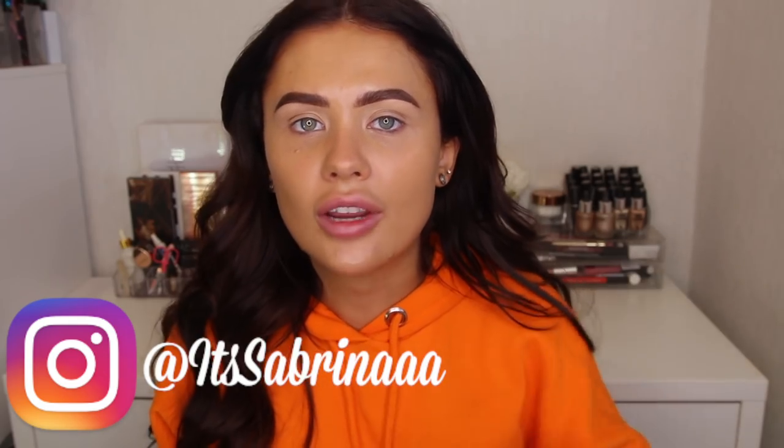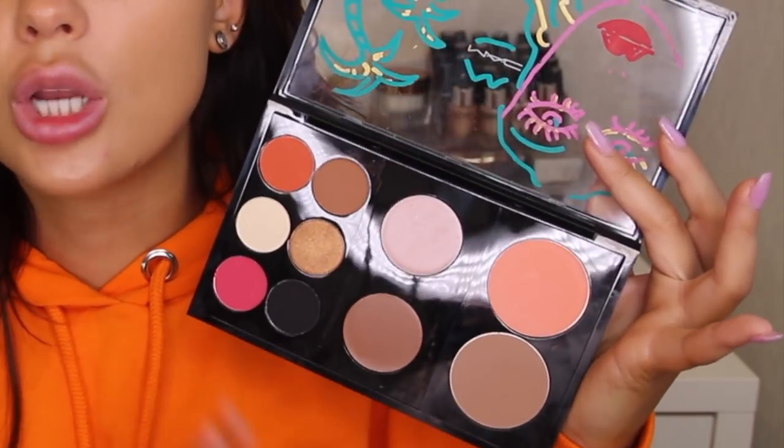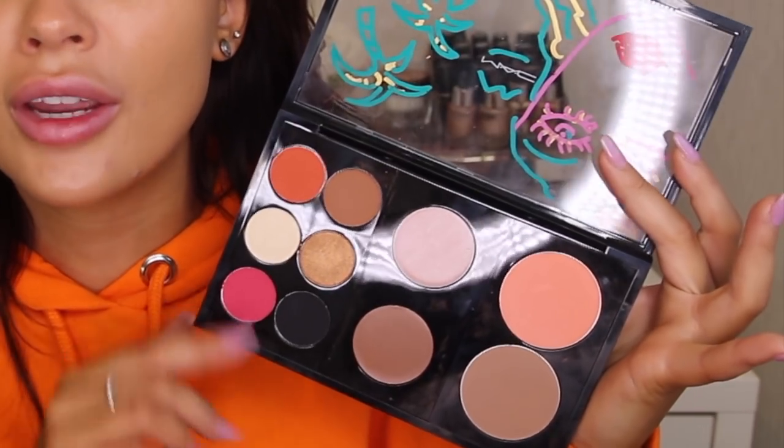Some of you guys may have seen on my Instagram — I went to MAC Carnaby Street and I made my own palette. This is what it looks like. I picked six eyeshadows, two cream sheen products, two cream cheek products, and two blushes. I went for this shade here, which is actually a MAC Pro color for contouring.